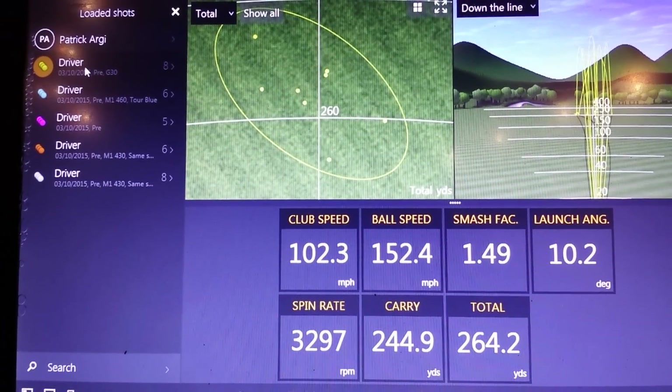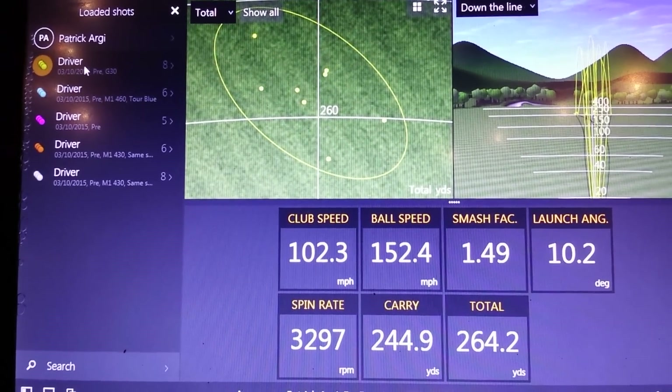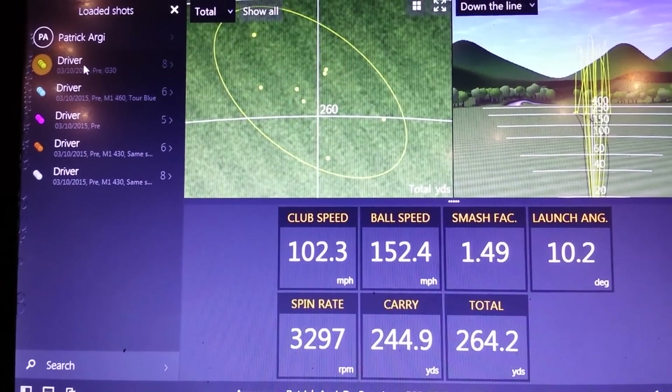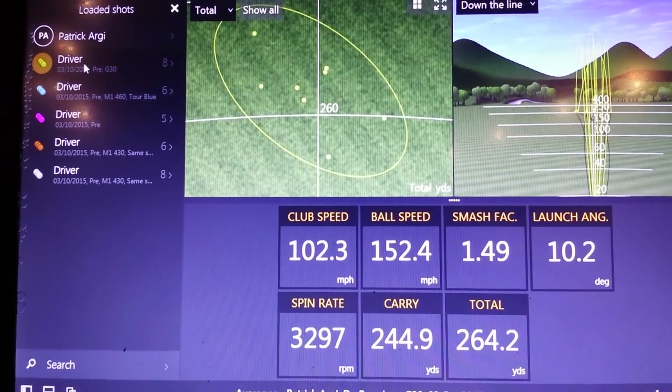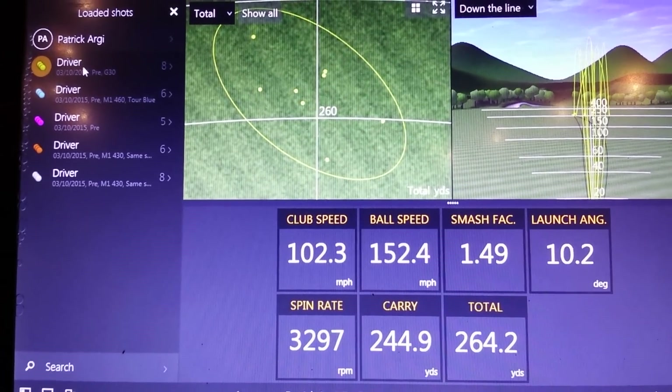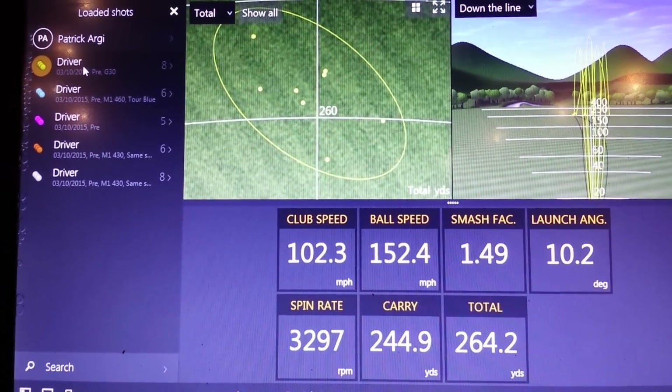You may remember from last time we had two back-to-back driver fittings. Afterwards, we reviewed fitting number one and we saw a nice improvement in distance gained with the new TaylorMade M1 driver — ten yards extra for that single-figure golfer. If you thought that was good, wait until you see this review here.